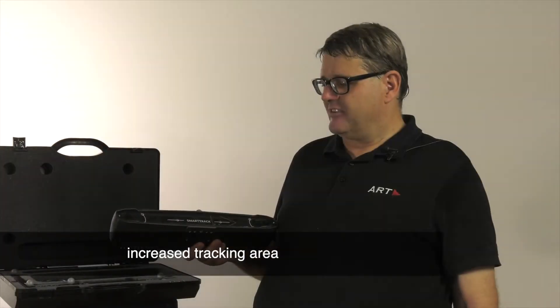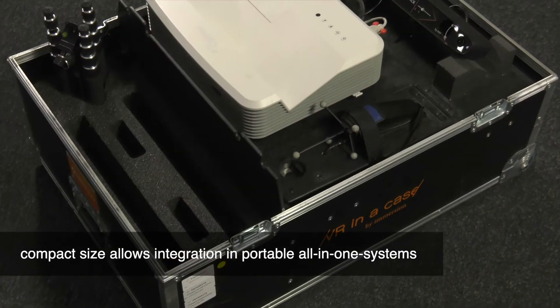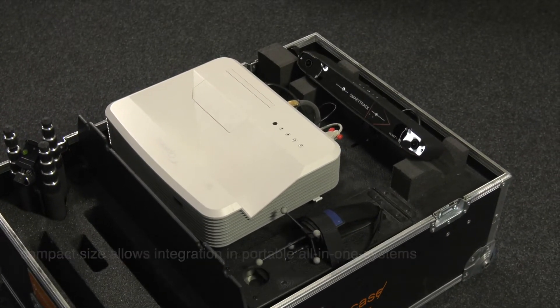The compact size of SmartTrack 3 allows you to integrate it together with a projector in a small, transportable box that you can take to customers and trade shows.